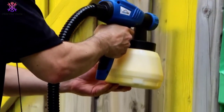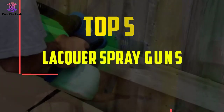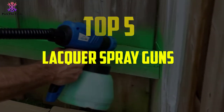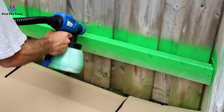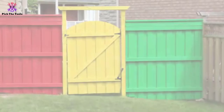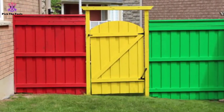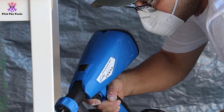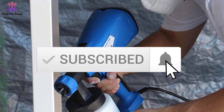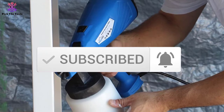Hey guys, in this video we're going to be checking out the top 5 best lacquer spray guns available on the market. I made this list based on my personal opinion and hours of research, listing them based on popularity, quality, price, durability, and user opinions. For more information and updated prices, check out the description below and subscribe for more reviews.